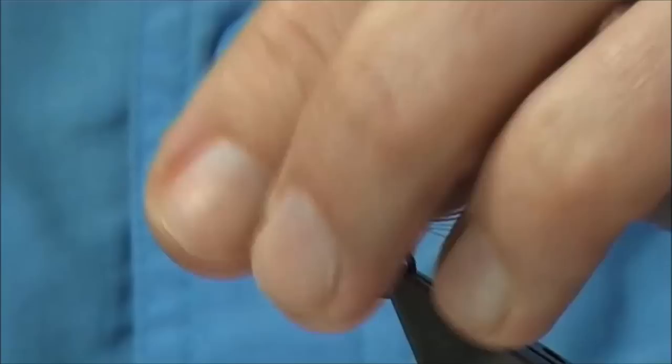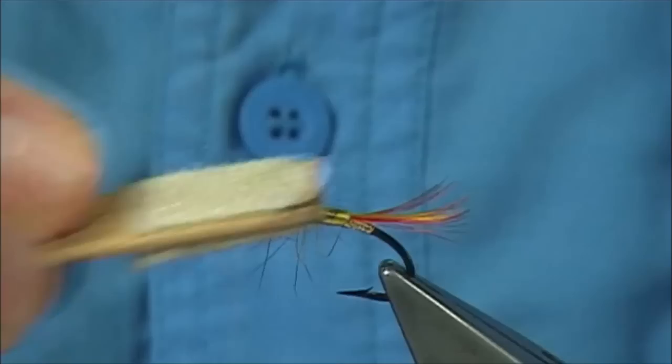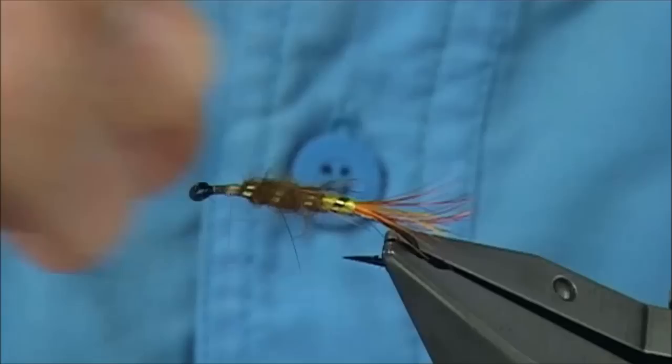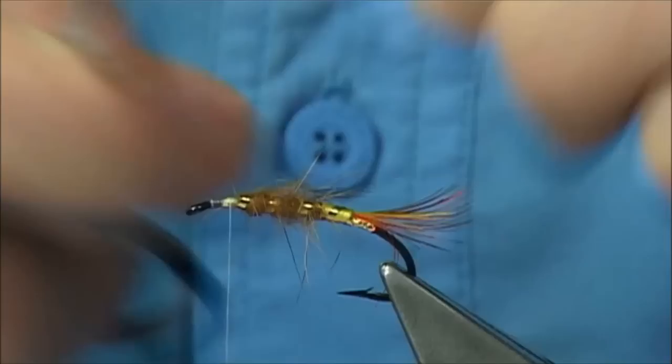Now what I'm going to use is some velcro, and basically just bring out some of the fur. Just be careful with your thread - you don't want to catch it. I'm just going to roll my fingers round the shank just to draw back these fibers. They are sitting slightly out but they will sit back nice when they're being fished. If you think maybe they're too much, you can pull some of them off. The more it wears the better it looks, I think. It's a wee tad long so I'll just roll it back.